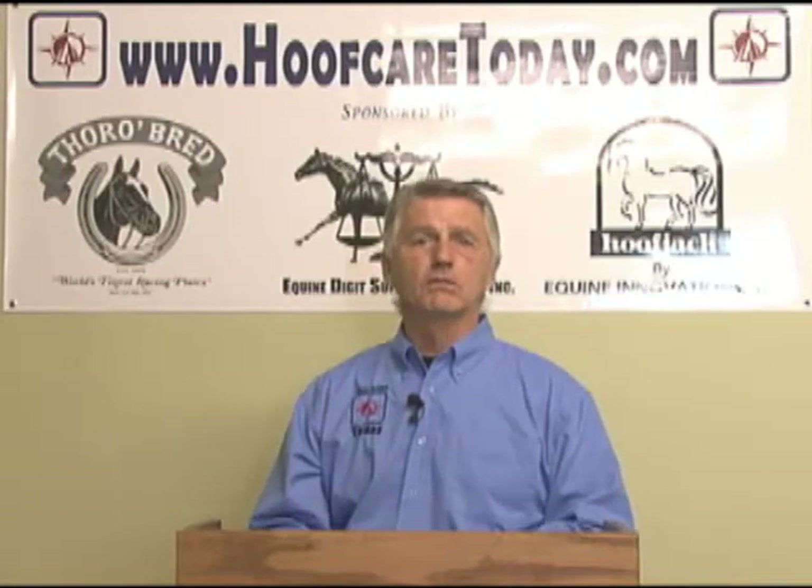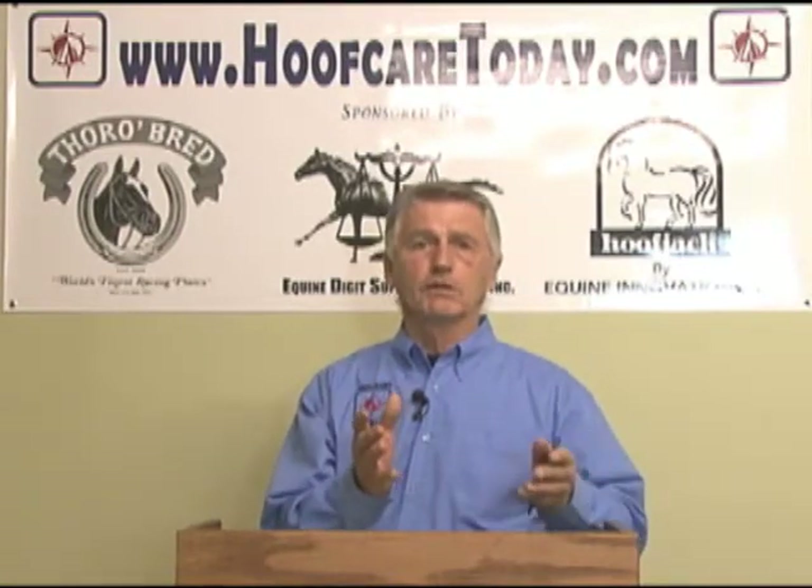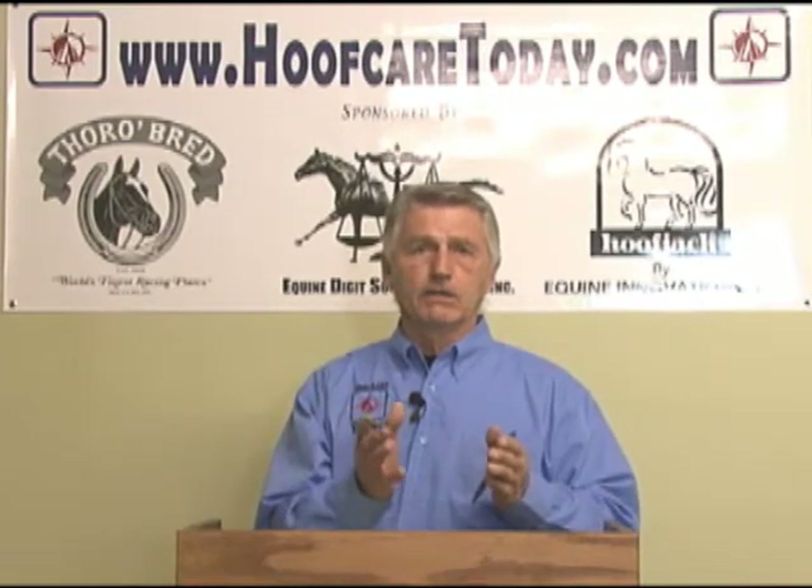As time went on, we started seeing similar symptoms even earlier — horses would stumble, land toe first, and their turning was less than comfortable. So we started calling it pre-navicular syndrome, trying to get ahead of the curve. But the prescription for shoeing was still the same: a longer toe, heels run under. We just tried to get ahead of it with an egg bar shoe, wedge pad, and a few things like that.